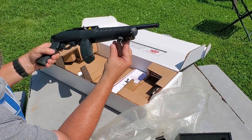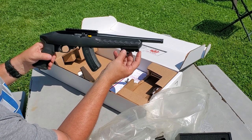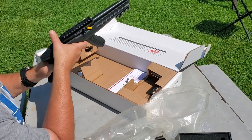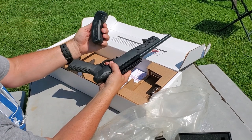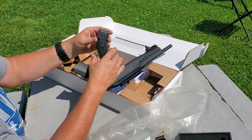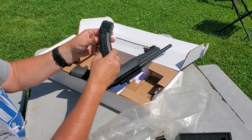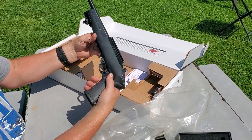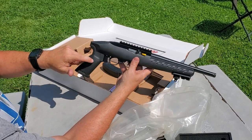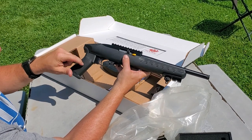It's got the forward picatinny rail, and that's where we're going to mount the bipod. The red dot will go here. It's got a 15-round mag and it's based off the 10/22 — that's the mag right there.